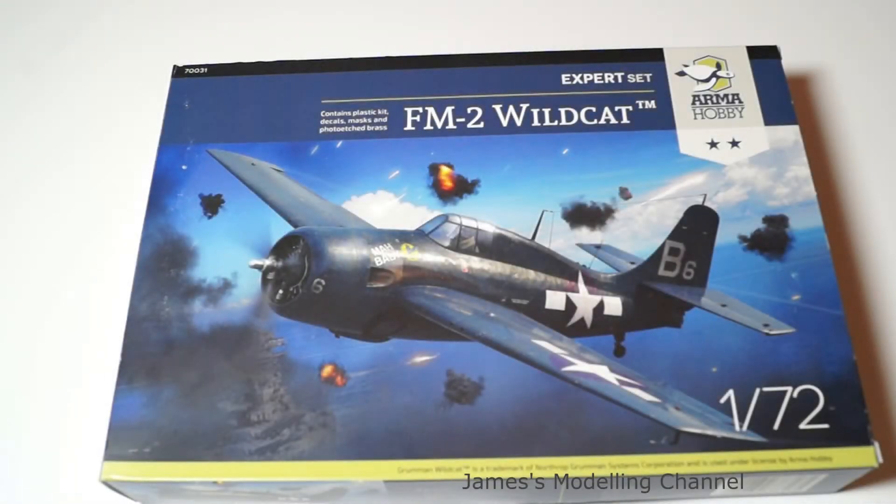Hi everyone, James here, back with another look inside the box review. This time it's the 1/72nd scale Armahobby FM2 Wildcat, and this is the expert set where you get the added extras of masks and photo etched brass.